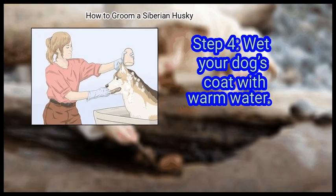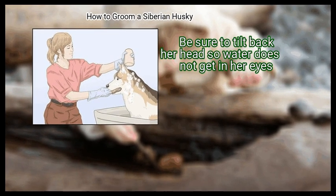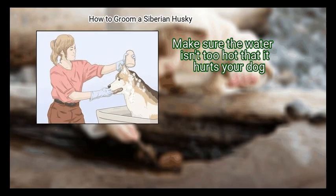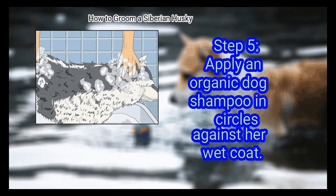Wet your dog's coat with warm water, including her head. Be sure to tilt back her head so water does not get in her eyes, and avoid getting water in her ears. Make sure the water isn't too hot that it hurts your dog.